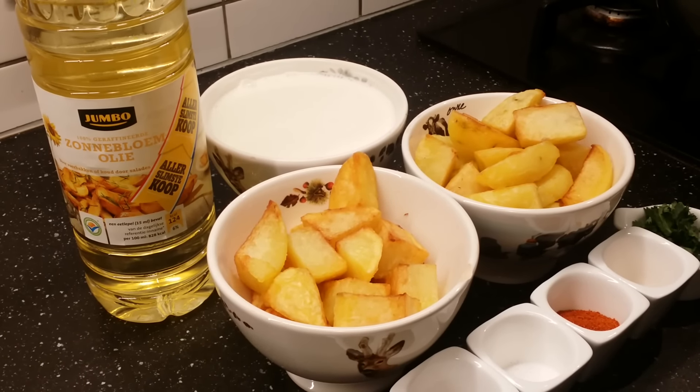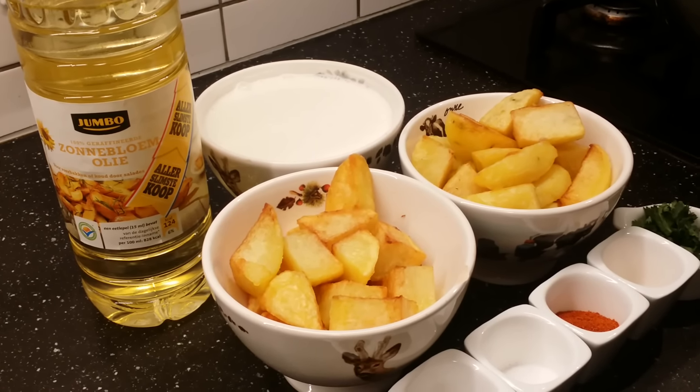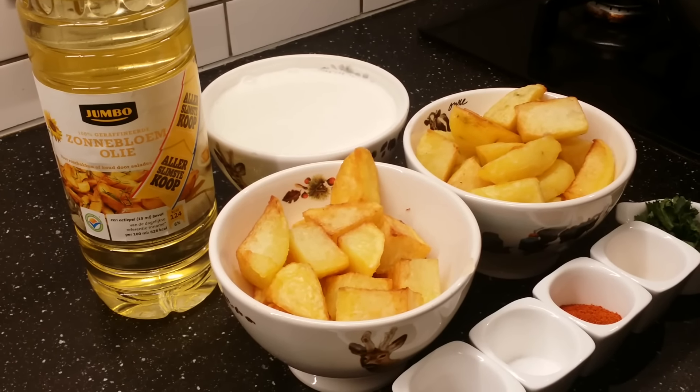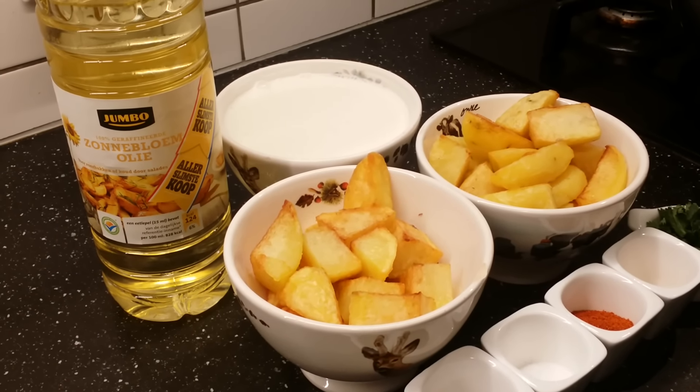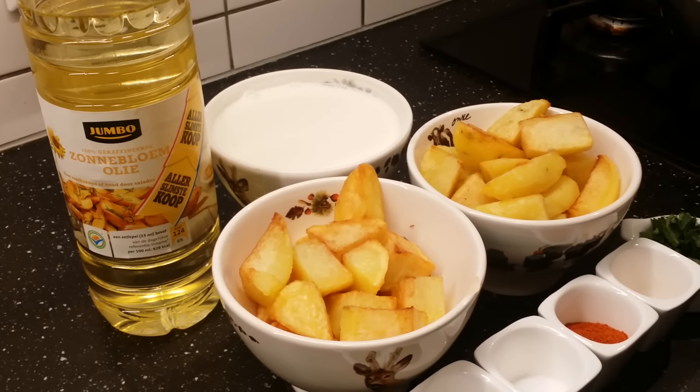Welcome to Adi's Kitchen. Today I am going to prepare potato curry. This is quite simple and very easy. I'm using yogurt to prepare the curry, so let us see the ingredients we required. This is also called dahi aloo.